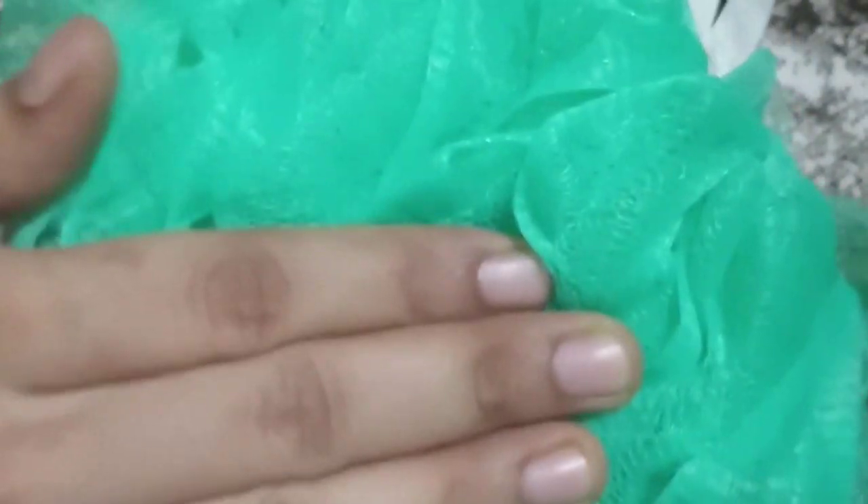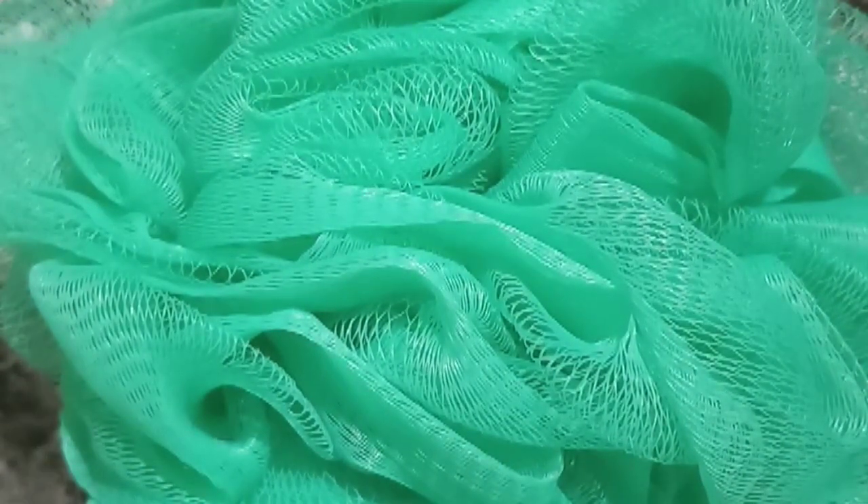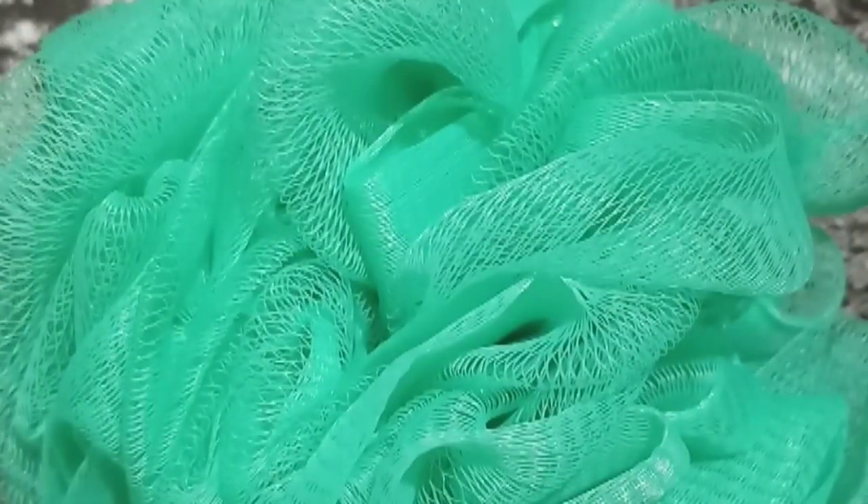I did try other luffas in between but I chose this one only. I also tried bath soaps from the same brand but I didn't like those. I like this luffa only — the quality is really good and it's not pokey at all. Yes, that's my review.